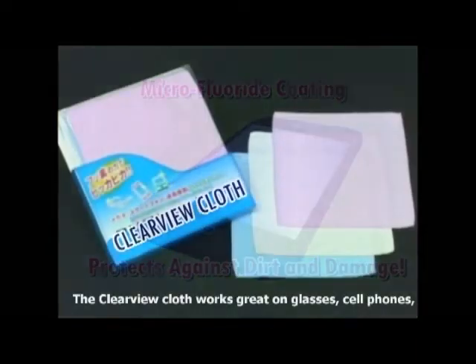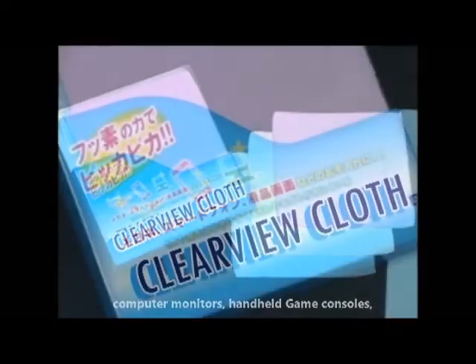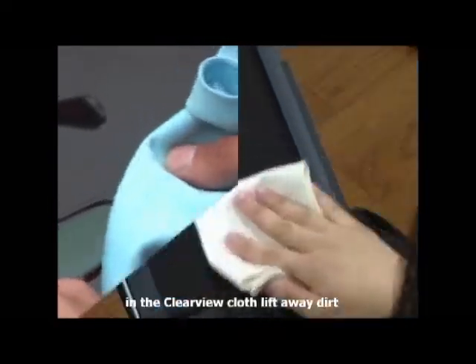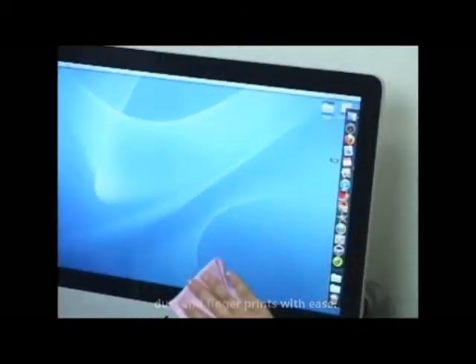The Clearview cloth works great on glasses, cell phones, computer monitors, handheld game consoles, and anything else with a screen. Technologically advanced fluoride enriched microfibers in the Clearview cloth lift away dirt, dust and fingerprints with ease.